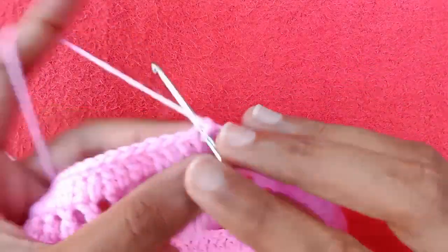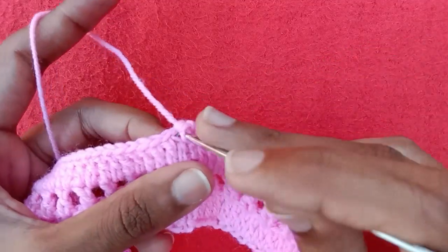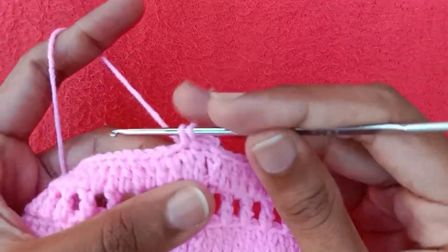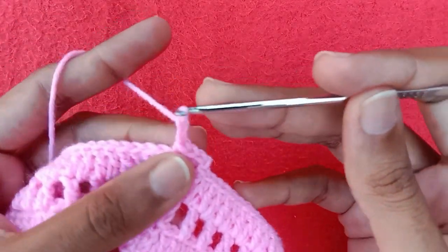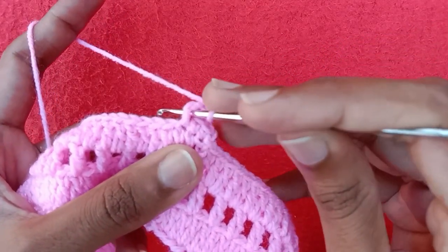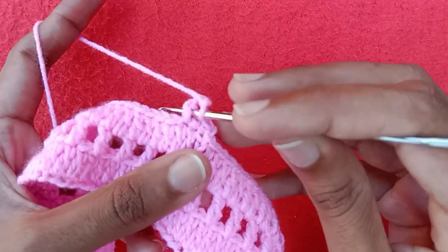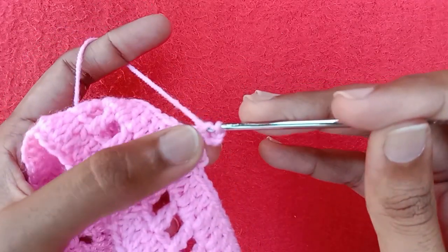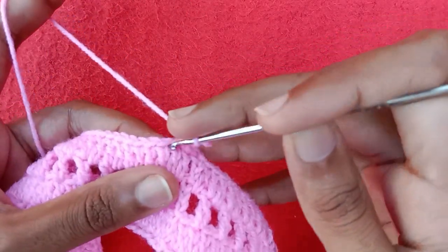Make chain 1 and into the same chain 3 make a single crochet by pulling the yarn through two loops. Into the next double crochet stitch make one single crochet, then into the next one make one single crochet — we now have three single crochet stitches. Now make chain 1, chain 2, chain 3, and from the side of this last single crochet stitch make a single crochet. This is called a chain picot.